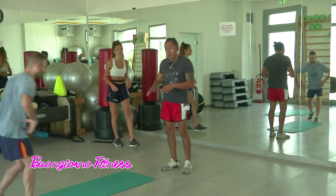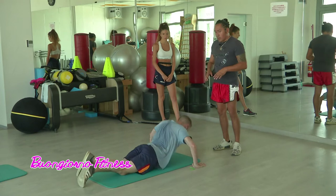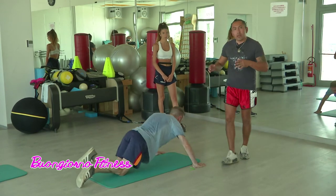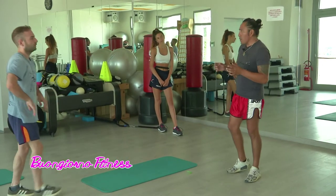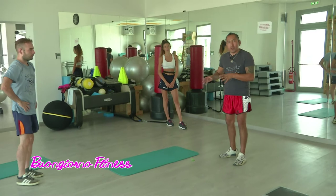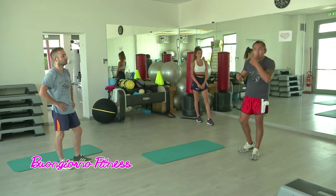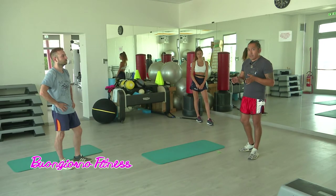Angelo andrà a fare le flessioni — facciamo uno, due, tre flessioni consecutive — e così consecutivamente andremo a fare tutto un circuito funzionale. Quando loro sono arrivati al posto dove sono partiti, il circuito è finito. Poi il secondo, il terzo e il quarto giro cambierà in base alle difficoltà di ogni esercizio che si sta facendo.